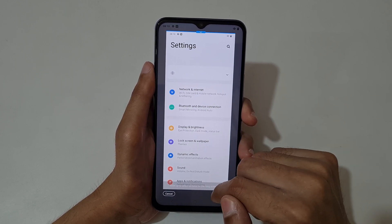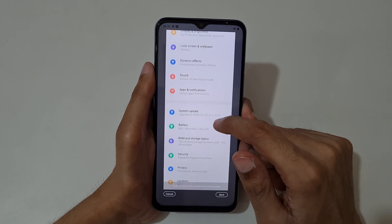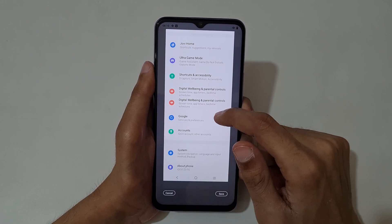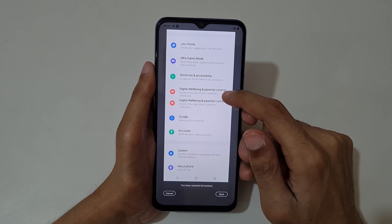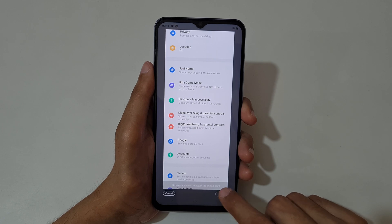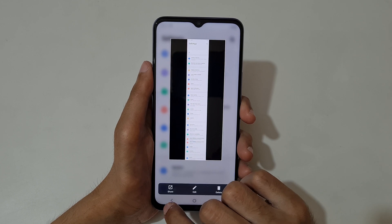You can see — slide up to select an area for the long screenshot. Now select the area. When done, you can see you have reached the bottom. Press save to save the long screenshot. This is the long screenshot taken by the iQOO Z3 smartphone.